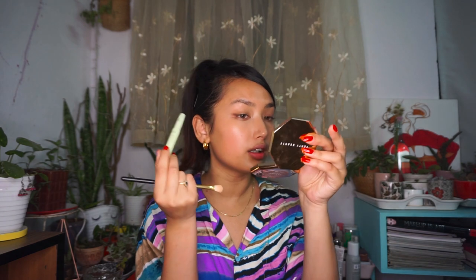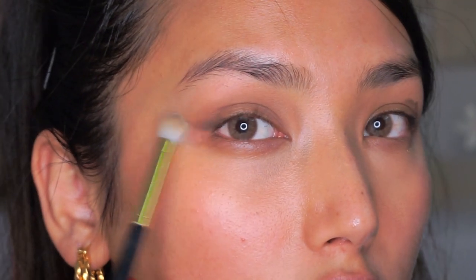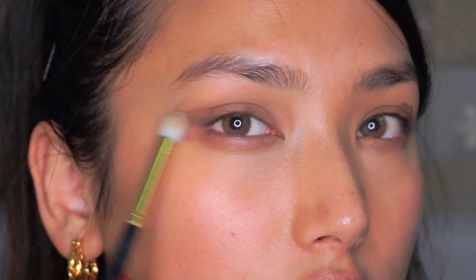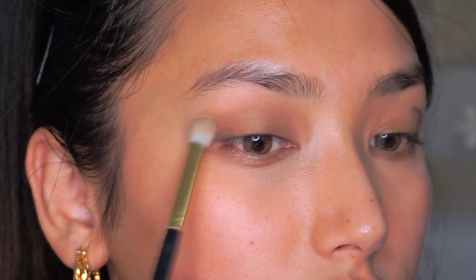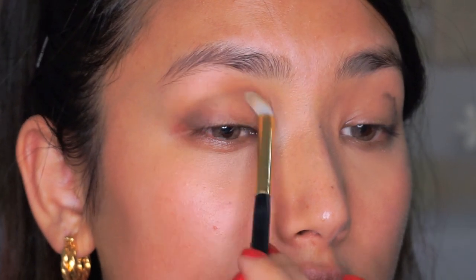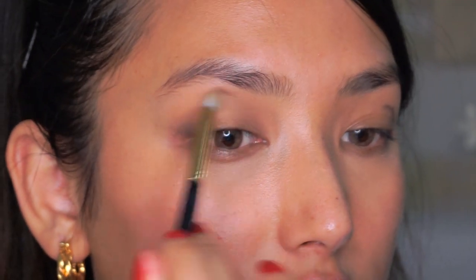This is not too dark — a brown shade. I'm just going to carve a little bit in the outer corner like a wing eyeliner, and I'm going to smudge the product outwards so that it elongates my eyes. This will also create dimension and make your crease pop out.